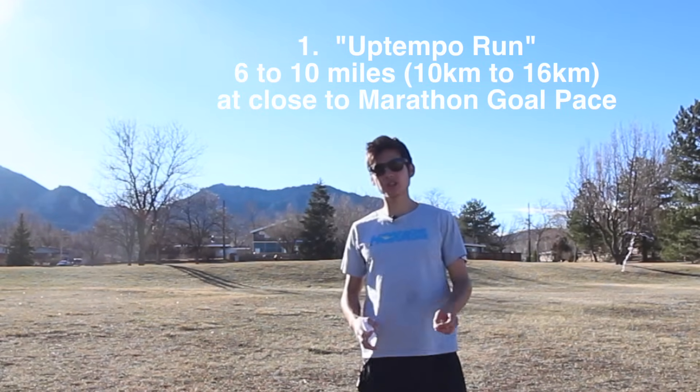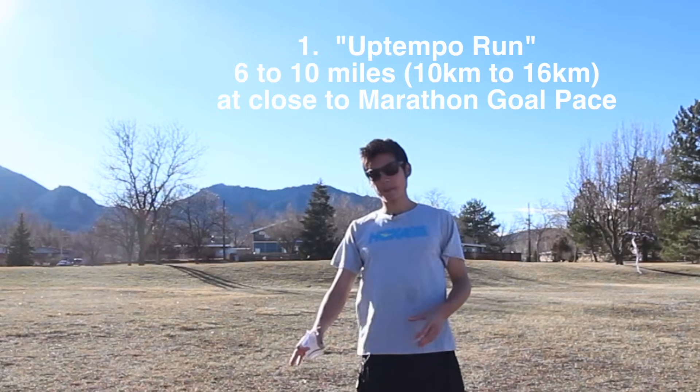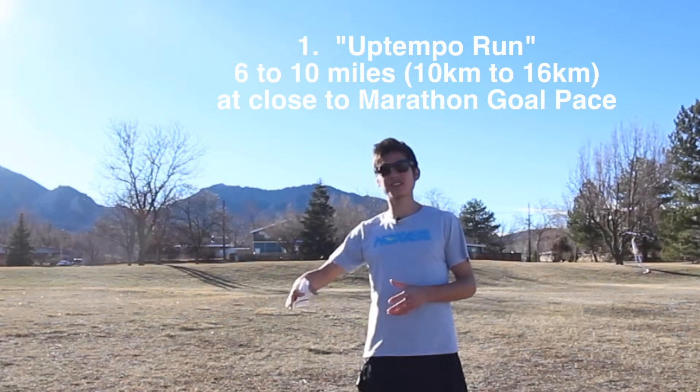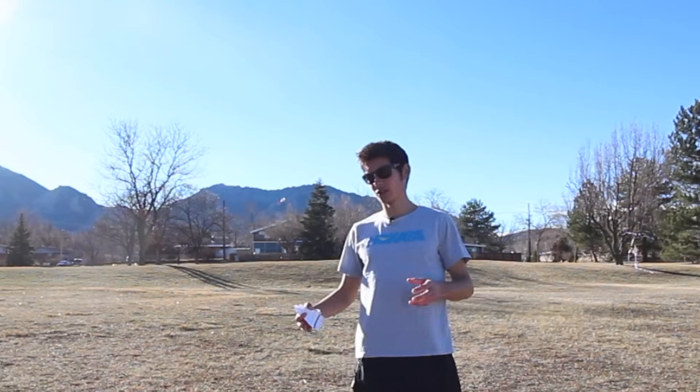The idea is to do maybe a six-mile or 10-kilometer run to start, beginning a little bit slower than goal marathon pace, then hitting goal marathon pace — 6:52 per mile in this case — and then actually speeding up a little in the last couple of miles or last three to four kilometers. After a month or two, you progress up to doing a 10-mile or 16-kilometer up-tempo or progression run, averaging your goal marathon pace or even closing a bit faster. It's not an all-out workout, but it develops the ability to run fast for extended periods.